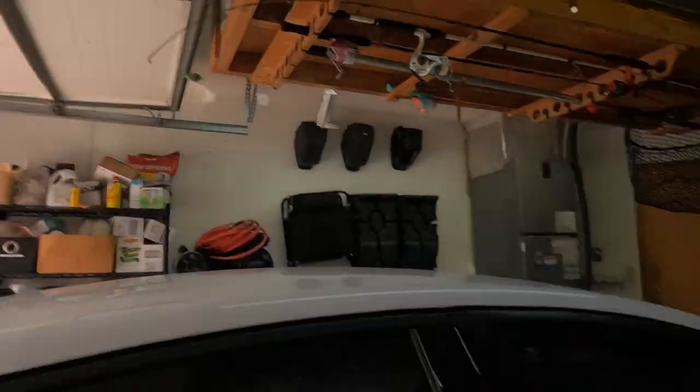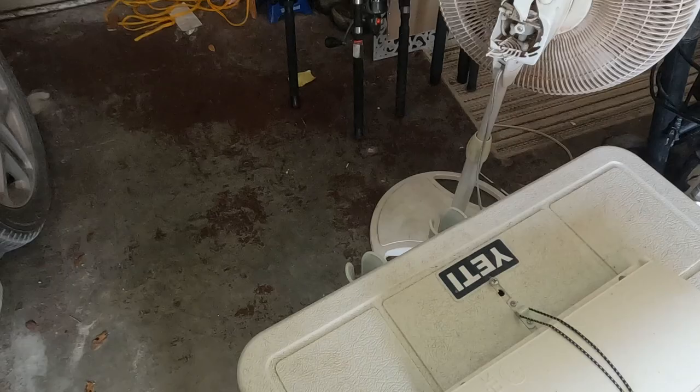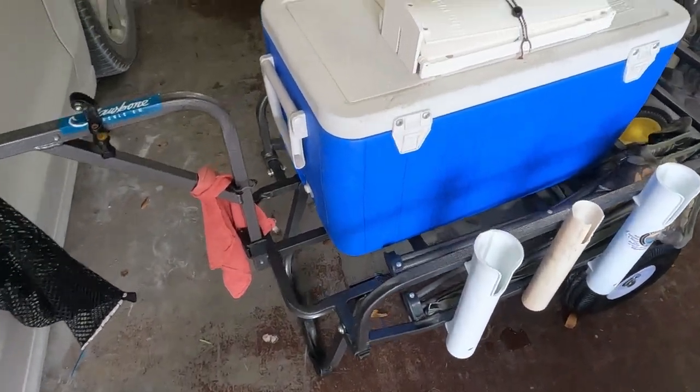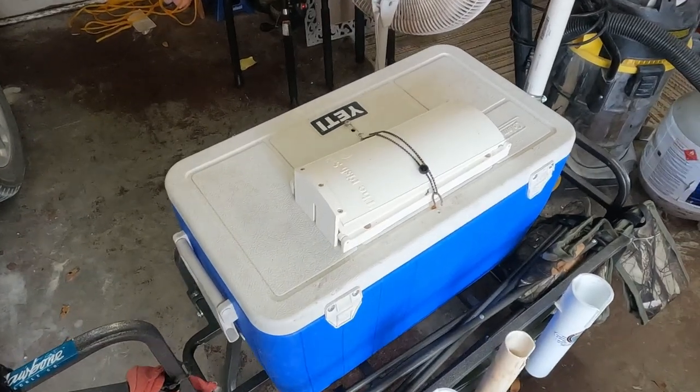I was requested to make a video of my cart. I'm actually adding another fishing pole holder because I need one more. I'm taking six poles tomorrow and I only have three on this side and two on that side, so I'm probably going to add one right here.